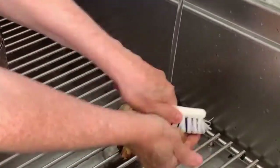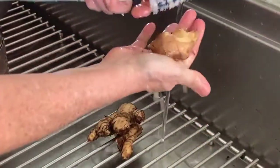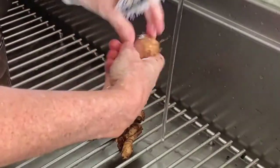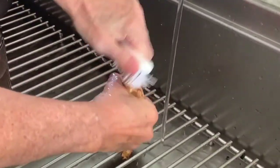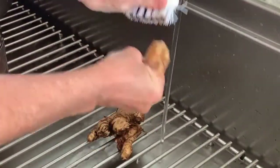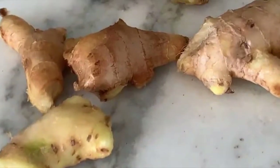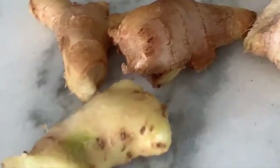Let's wash it and clean it very well, because in the skin there's a lot of minerals. Some of the skin might fall off while you wash it. Place it in a food processor — you might want to chop it before adding it. Chop it and add it to your food processor.